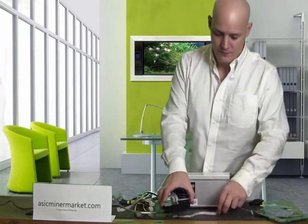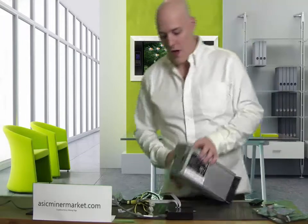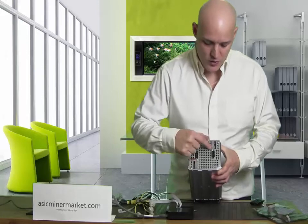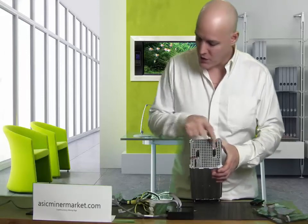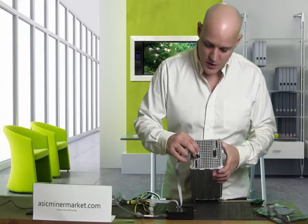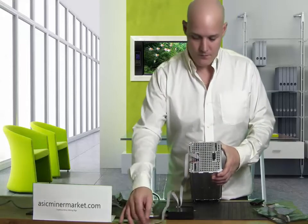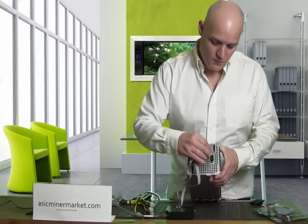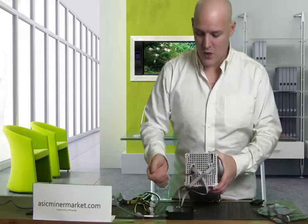Now, with the A4 you have two six power cable ports and two also on the bottom with two switch links in the middle. You can import any of these switch link cables to the A4 Miner like so.